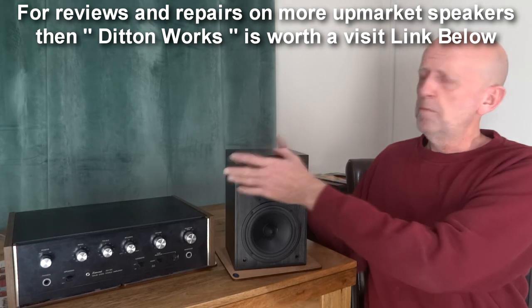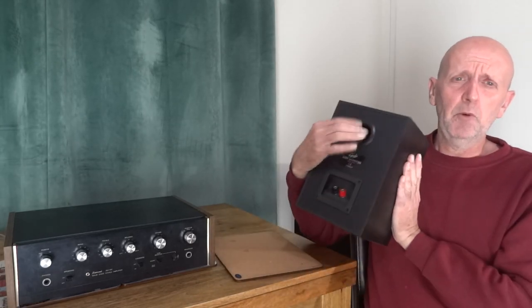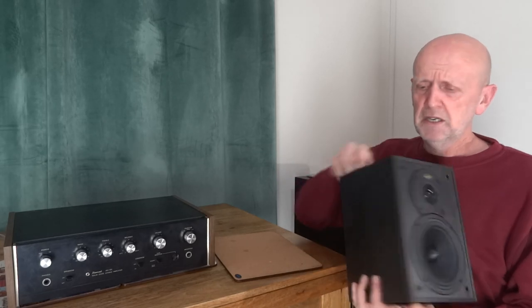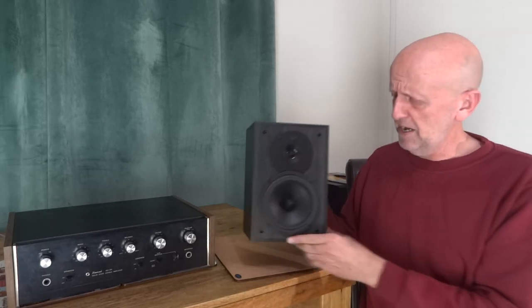These are two-way rear port firing speakers — there's the port in the back — and these are quite solidly built. They've got quite a nice feel and quite a nice finish. These would have been very expensive when they came out, around 50 or 60 pounds somewhere around there.